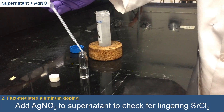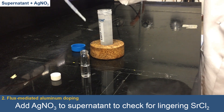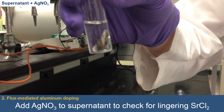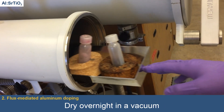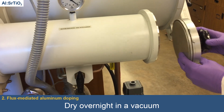To the final supernatant, a few drops of silver nitrate are added, and the absence of silver chloride precipitate confirms there is no lingering strontium-chloride in the aluminum-doped strontium-titanate powder. The clean aluminum-doped strontium-titanate powder is then left to dry overnight in a vacuum.